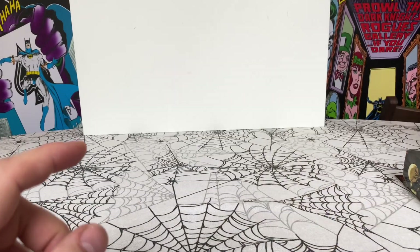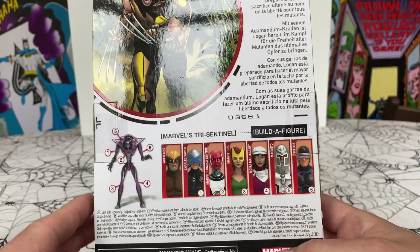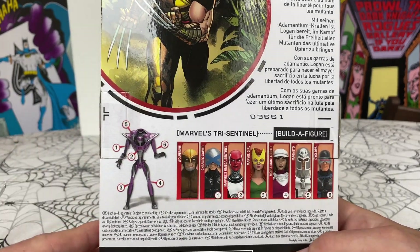All of these figures are available in the wave on the back, and they all — except Wolverine — construct the Tri-Sentinel Builder figure.